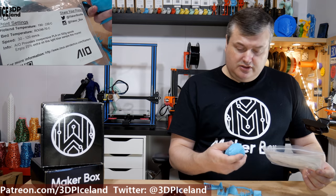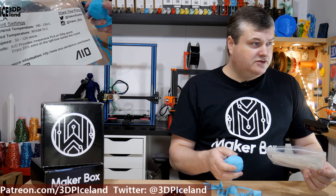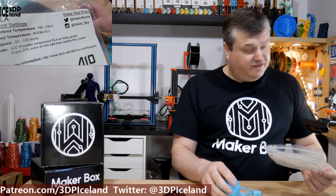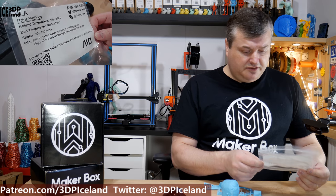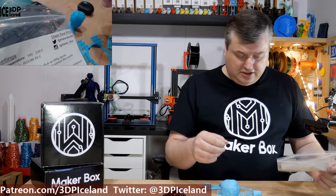I already own all the colors from the 12-pack from this manufacturer and have used this filament quite a lot and I'm quite happy with it. But let's have a look at the prints I did.